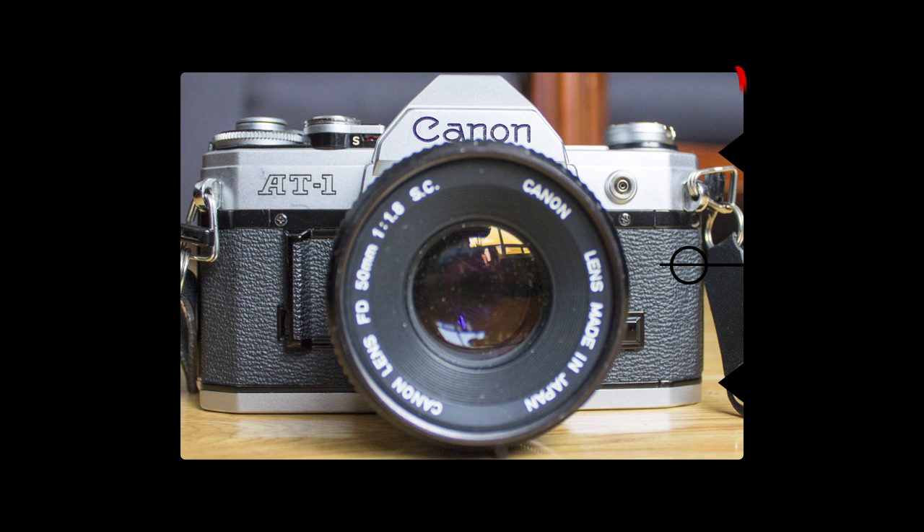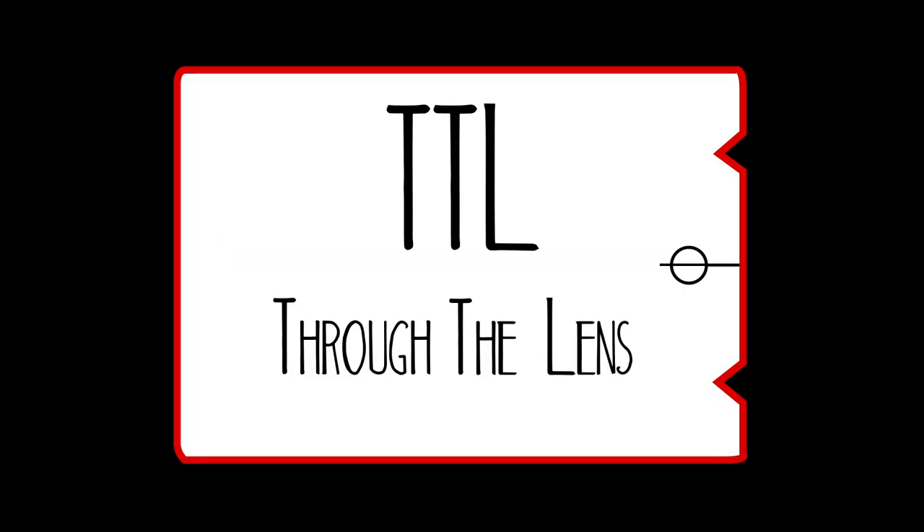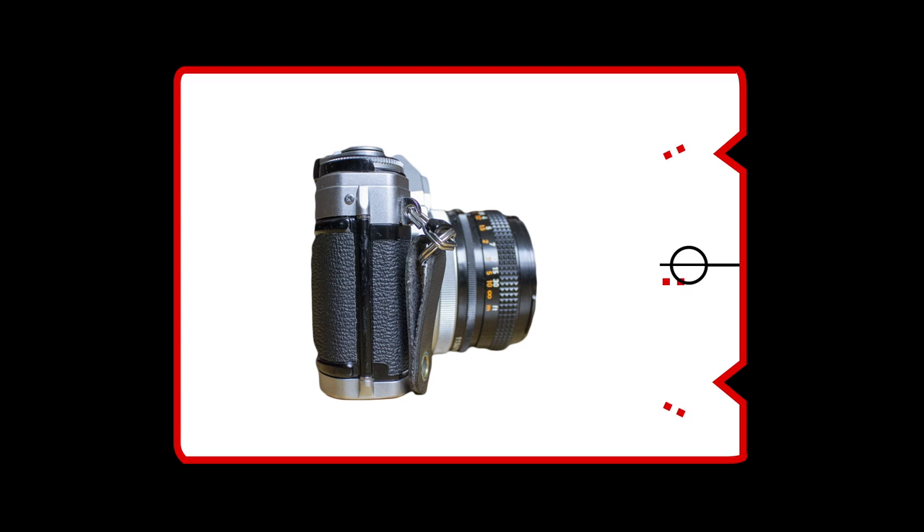Most SLRs have their own light meter right inside the viewfinder for you to quickly reference when taking your picture. This is called TTL metering, which means through the lens. Your light meter is measuring all the light coming through the lens and giving you a reading based off of that.